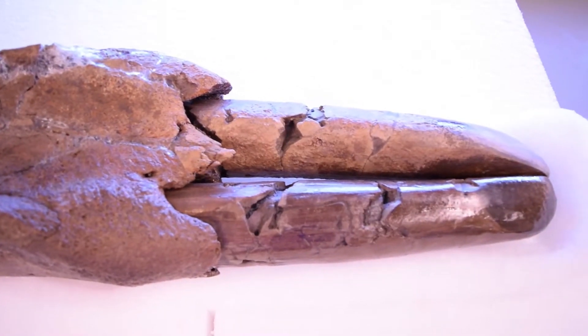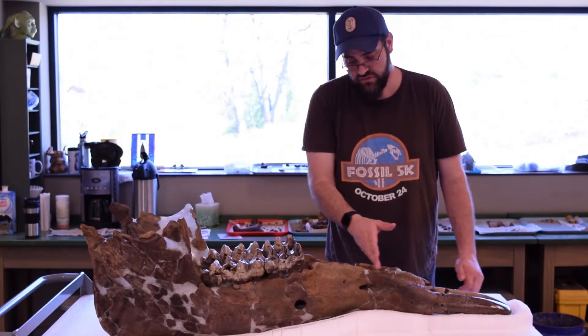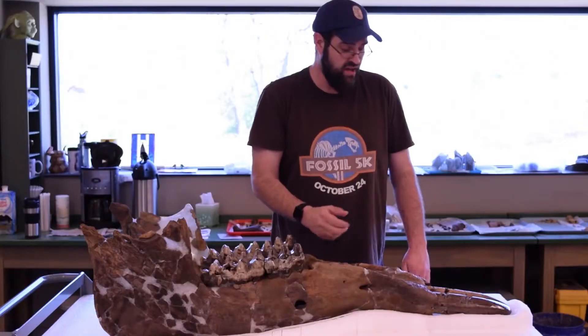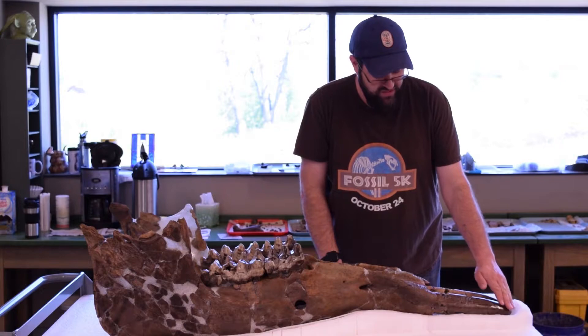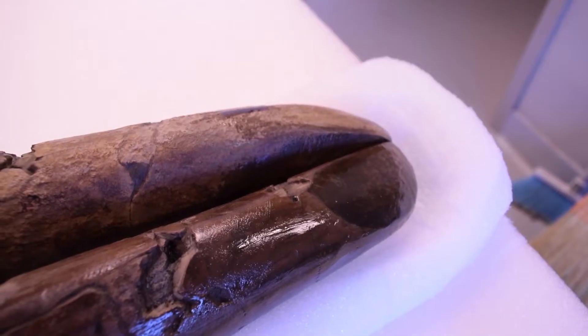The tusks are sticking out probably about nine inches, but they actually go all the way through the jaw very deeply. He's been using them with a lot of leverage and force. You can actually see this beveling on the front — they've been used to strip bark or do something else that has actually left its mark on the tusks.